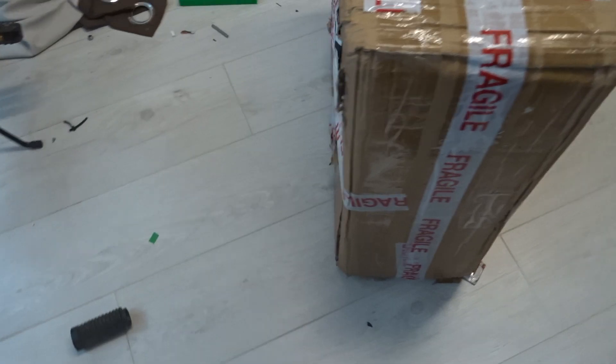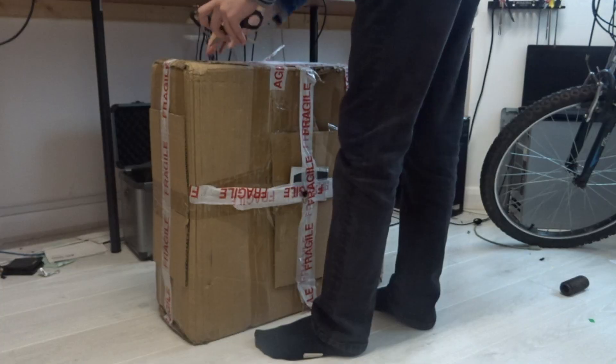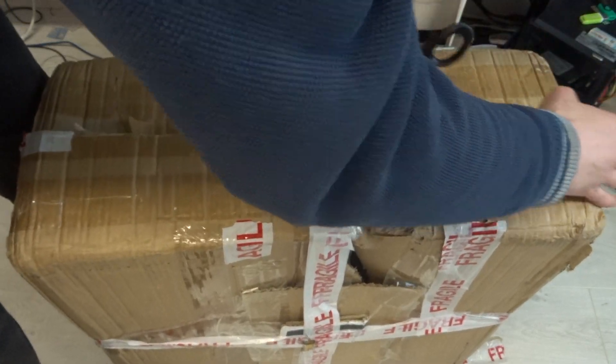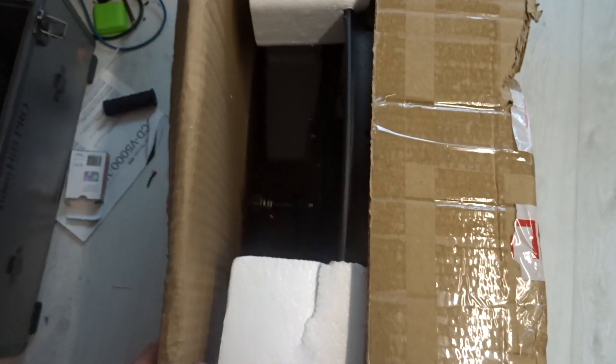A few months ago, I came across this specific hub motor which offered the best price to power ratio I could find. When it finally came, it was a little bit battered, but nonetheless I couldn't wait to cut it open. Once all the flaps were open, I could catch my first glimpse of this beauty. The black powder coated surface was superb to look at. The mounting bolts and washers also looked super rugged, but we'll have a look at them in a moment.